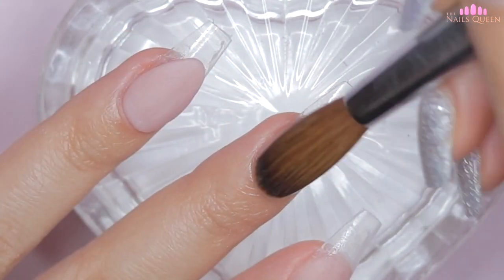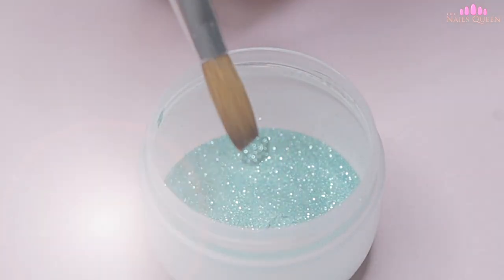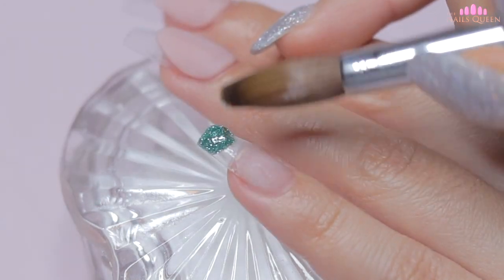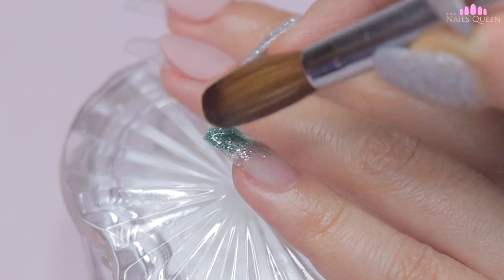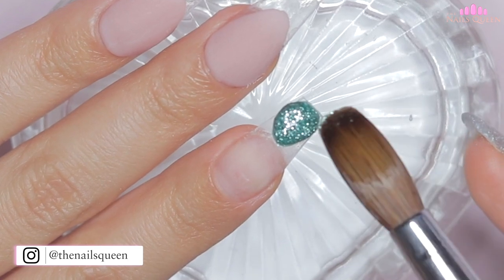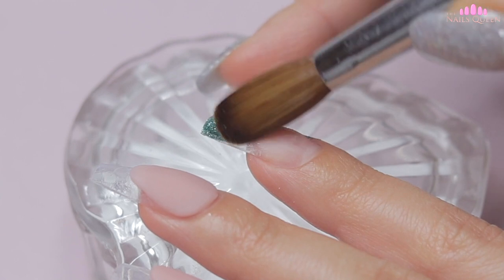Continuing on the pinky, index and thumbnail, I am going to create an ombre with glitter. I am going to start by applying this aqua blue glitter on the tip of the nails and I am going to blend it towards the cuticle area — not exactly to the cuticle area, but rather blend it in that direction to about half of the nail, as you guys can see on screen.